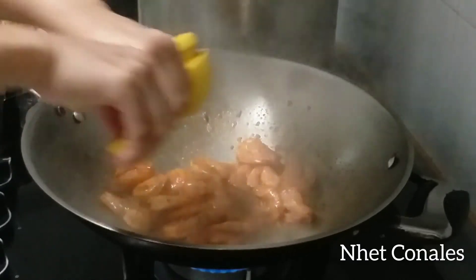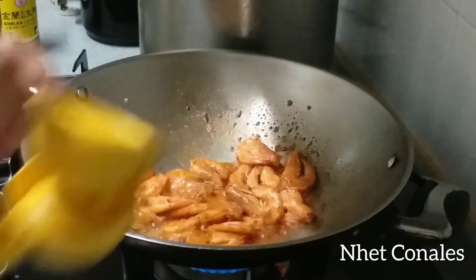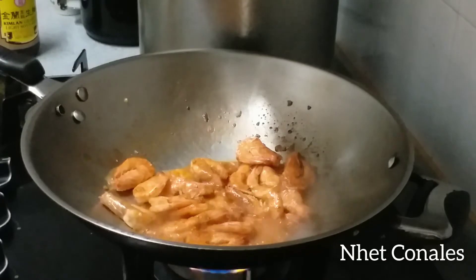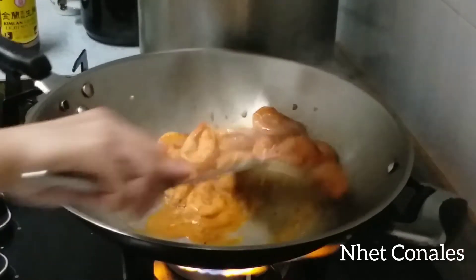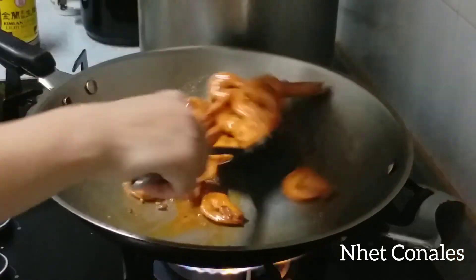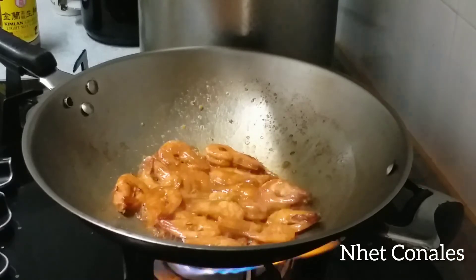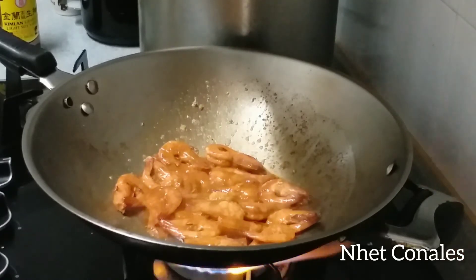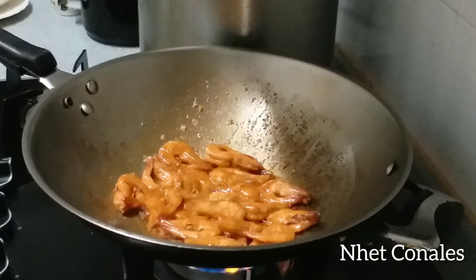Now let's cook — like soy sauce in the pan, let's cook. I'm going to put it in a little bit. That's good.